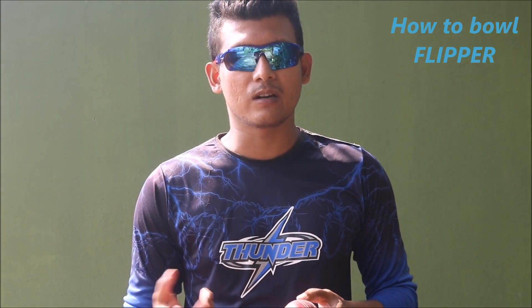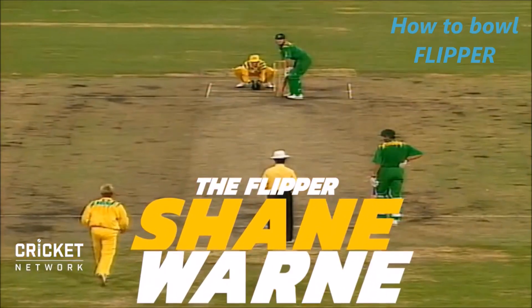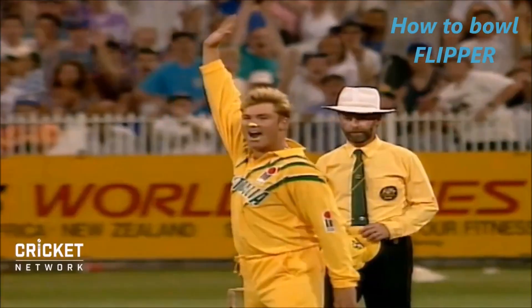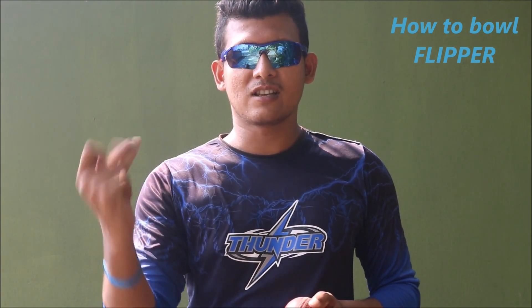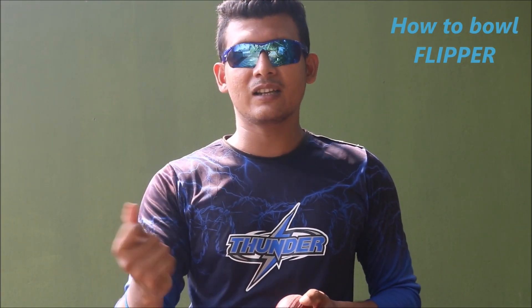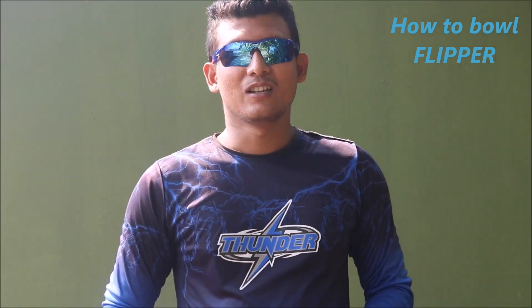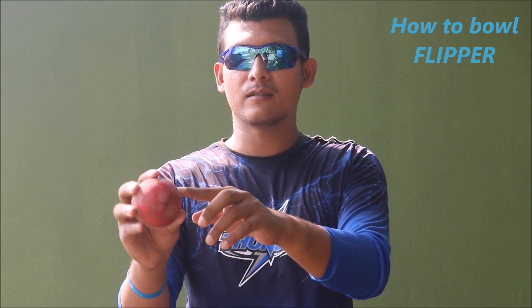So for bowling a flipper, what you have to do — we all can do this: just clicking our fingers. Can you hear the sound? I'm just clicking my finger. What you have to do is grip the ball at the bottom of your fingers, as you can see.